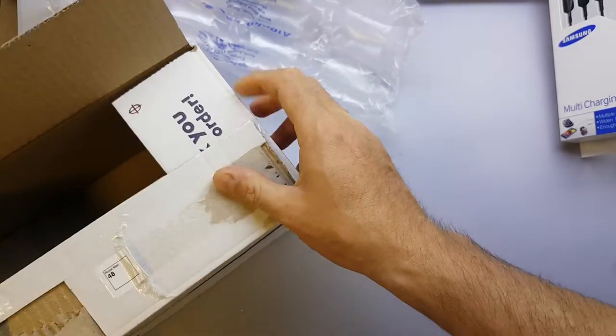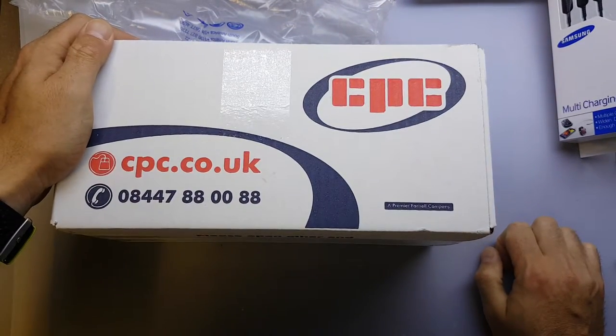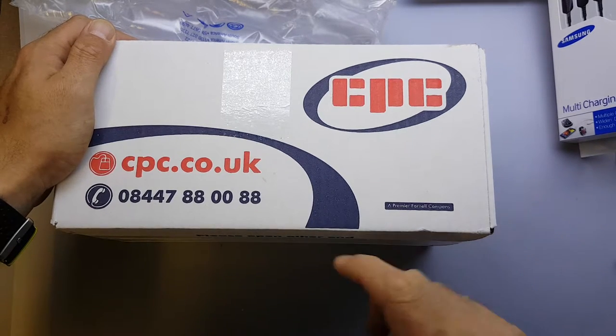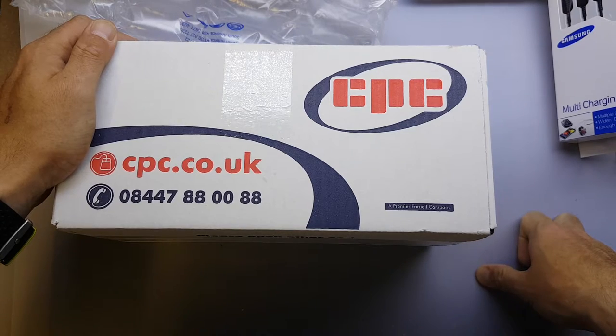I really cannot rate CPC highly enough as a company. I've ordered tens — possibly getting up to hundreds — of items from them and they've always been really prompt with delivery. All you need to do is spend £5 excluding VAT and delivery is free of charge. I ordered this on Friday afternoon and it arrived Monday morning, free of charge — pretty good service over a weekend.